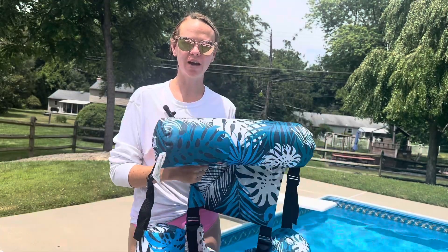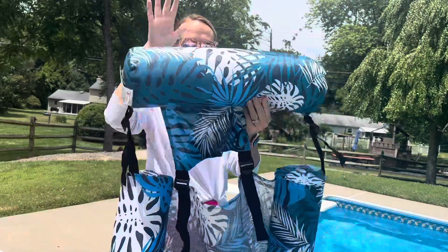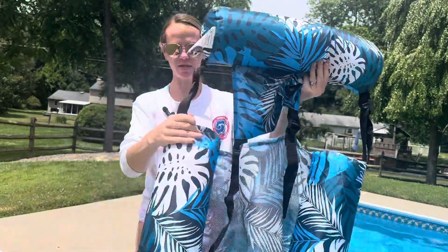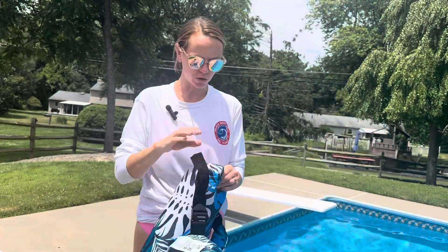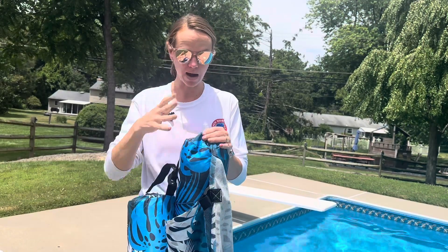Hi guys, check out these great pool chairs. These are super easy to inflate. You have the backrest and then the two armrests, and you don't even need an air compressor or anything to inflate them because you can just do it right with your mouth.